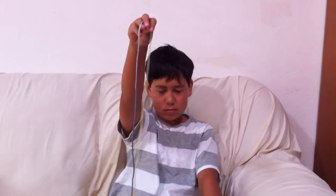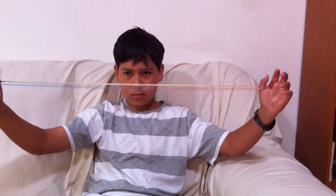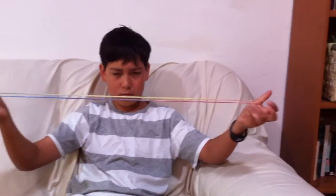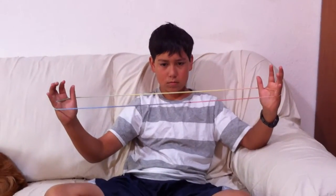The first thing to learn how to do is called Opening A. So you put the string over your thumbs and pull tight. The close string to you is called the close thumb string, and the one far away from you is the far thumb string. Morgan's going to grab the far thumb string with each pinky, as you can see, and he's going to pull it tight.